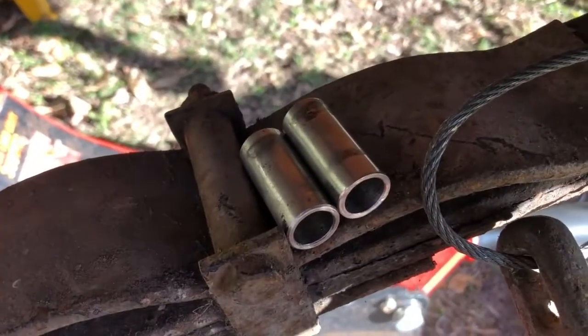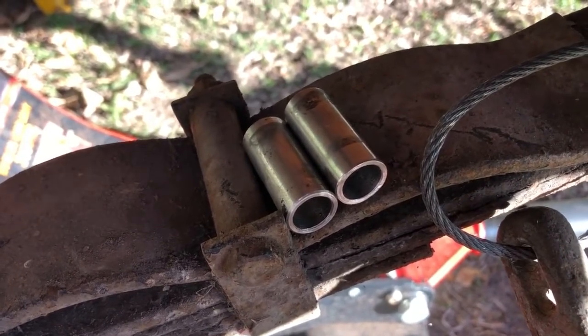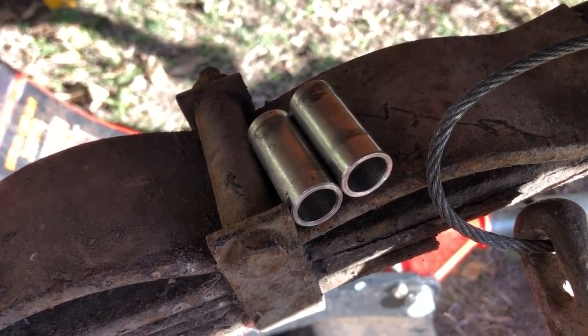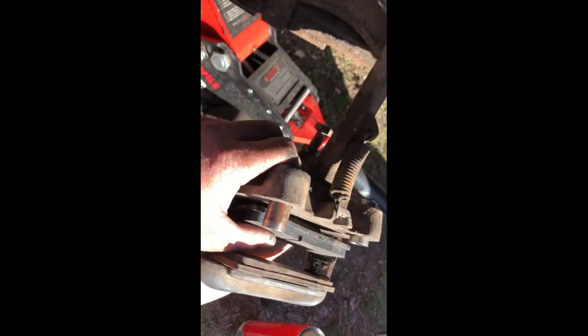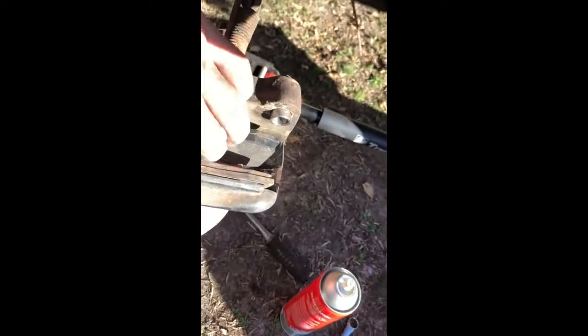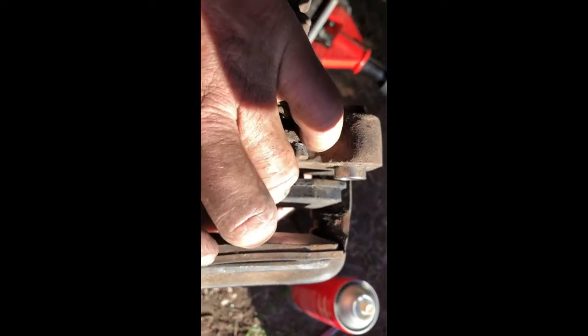We've got the slides cleaned up, so let's put a little tiny dab of grease in each of those holes. Don't over-grease — this is a really dirty, dusty environment and if you over grease it, all the dirt and mud is going to stick to the grease as it gets pushed out. The pusher goes in first, then the inside pad, then the outside pad. On the outside of the caliper there's a little notch where you slide the pads up into and then push them into place.